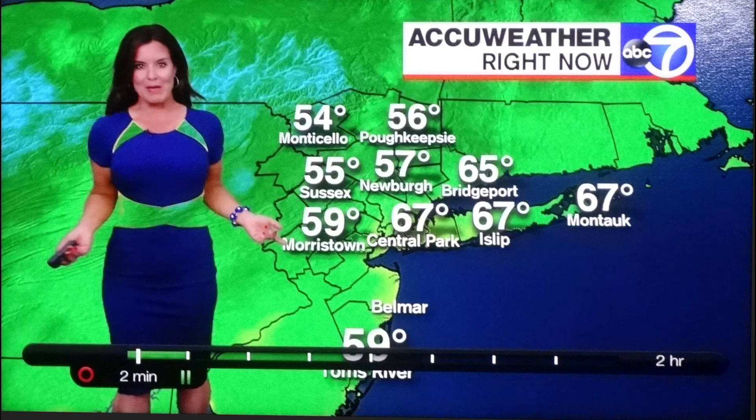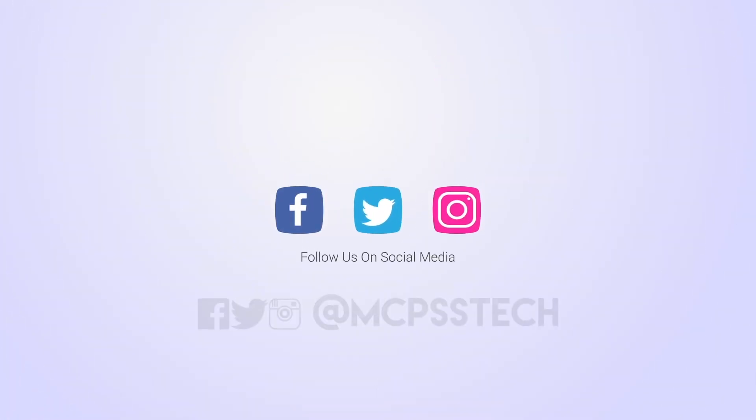You'll want your subject to step slightly away from the background and utilize the lights to get rid of any shadows. Once again, try not to wear green if you're going to be on the green screen. You're ready to take your broadcast to the next level.